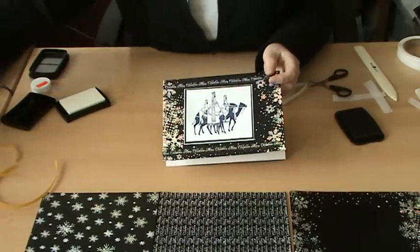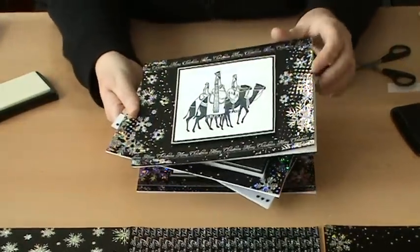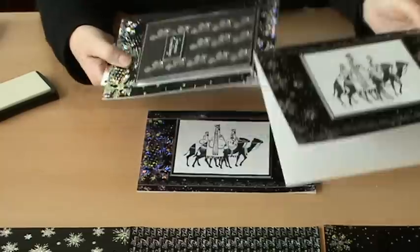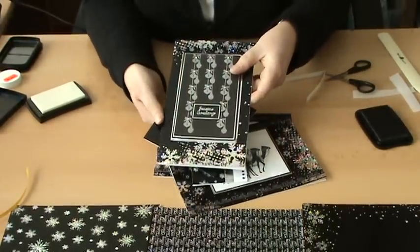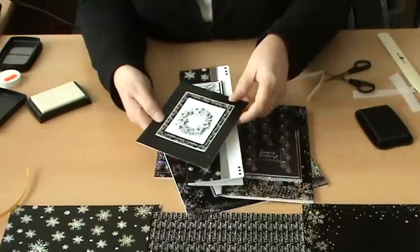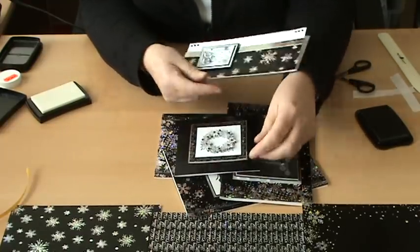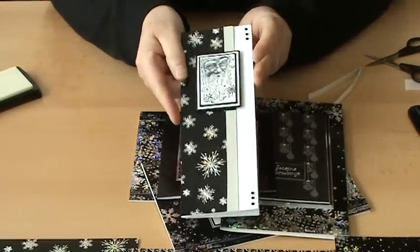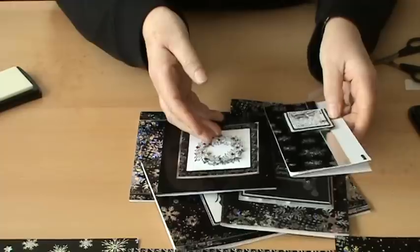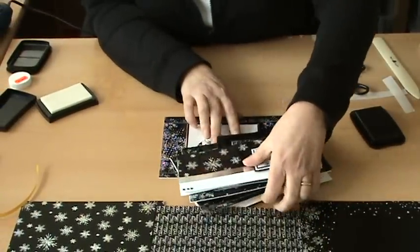Just to give you some more examples of cards that you can make using the products I've shown you: there's a replica of the one we've just made, there's one using one of the bauble stamps, there's one using the little wreath where we've just glittered it and put diamantes on it, and then the one with everybody's favourite the Little Father Christmas and one of the other holographic stamps. I'd like to thank you for watching this clip and hope that you enjoy making cards like we do. Thank you.